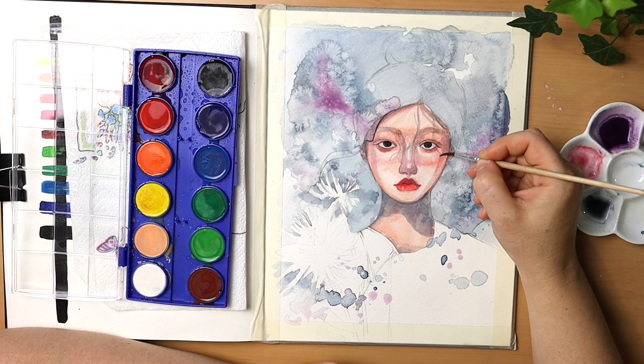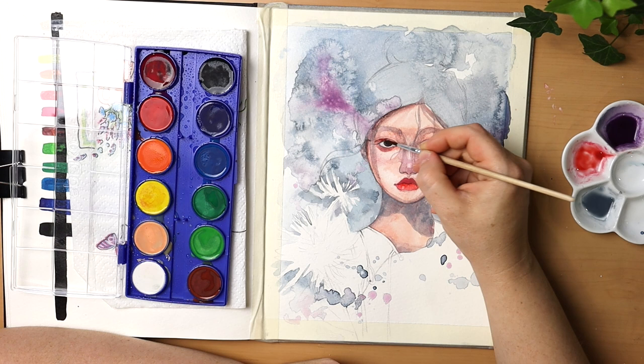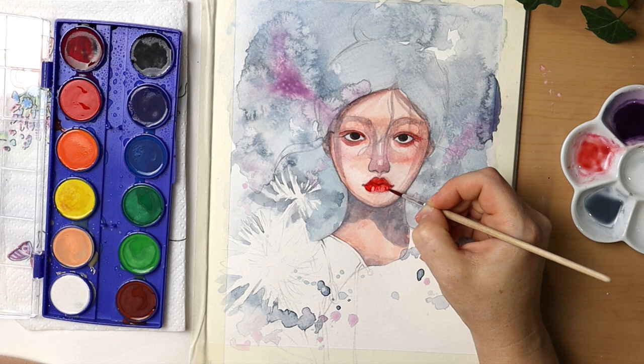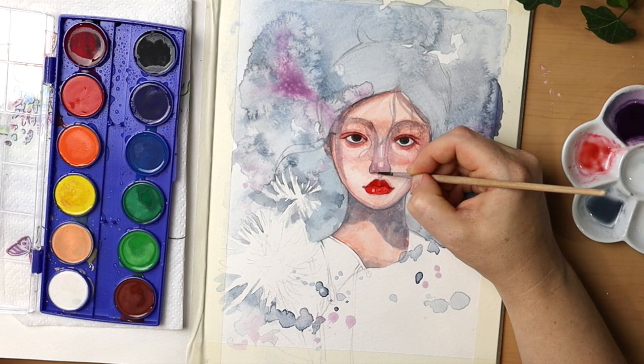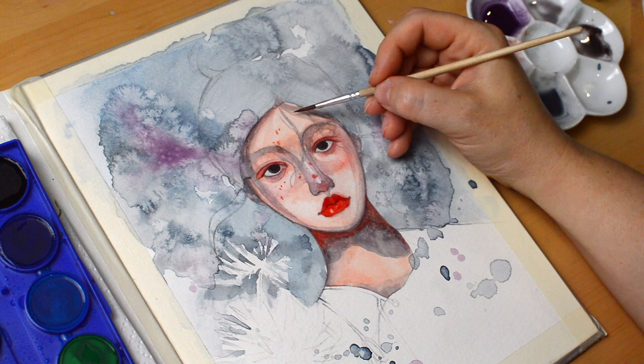Not even salt worked quite like it usually does, though I was able to get nice hard edges around the splatters below the flowers. Probably the most annoying thing was that the palette kept drying incredibly fast — no matter how much water I sprayed on those pans, I was unable to keep the paint even a little bit moist, as if it were repelling the water. But I did like the steel gray I was able to mix with the ultramarine blue and the flesh tone included in the box — the flesh tone was the single color I used the most.